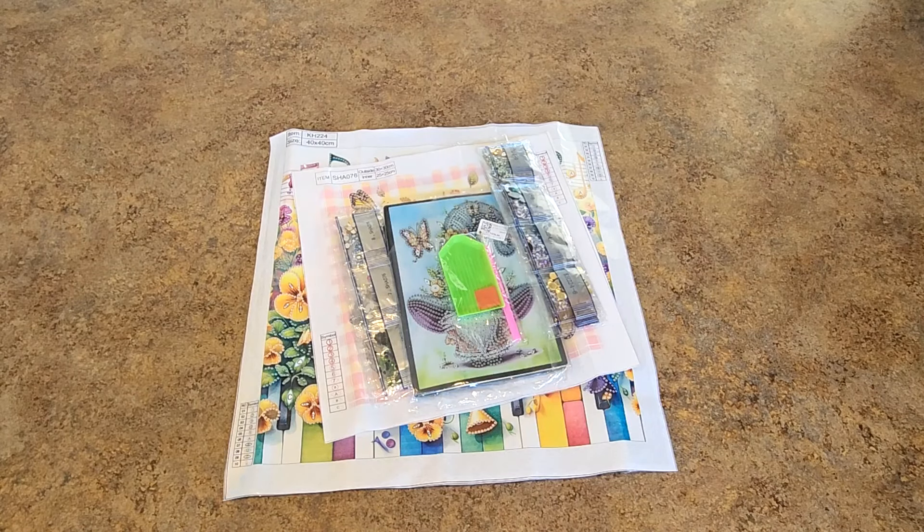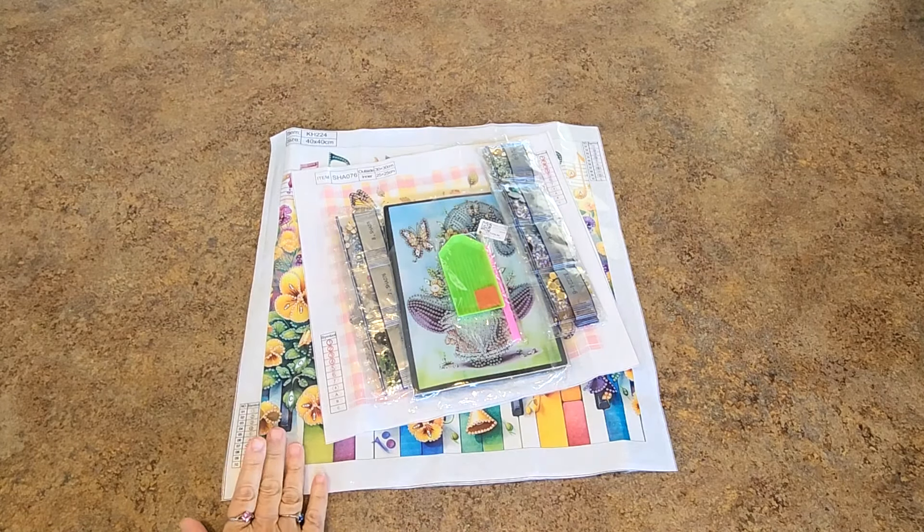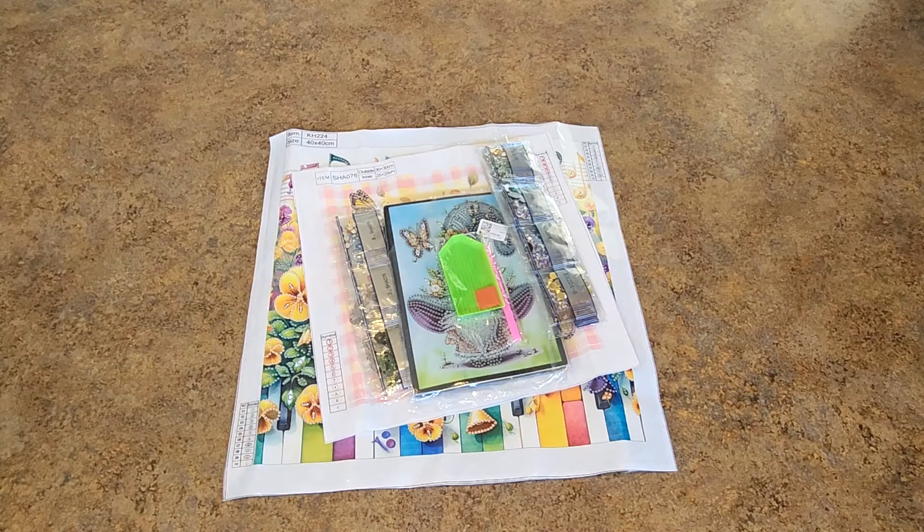Today I have a diamond painting unboxing — or unbagging — from GBFKE. I've been working with GBFKE for a long time and I picked out some really cute things to show you. They'll all be linked below in the description box so you can find them easily if they're of interest to you.